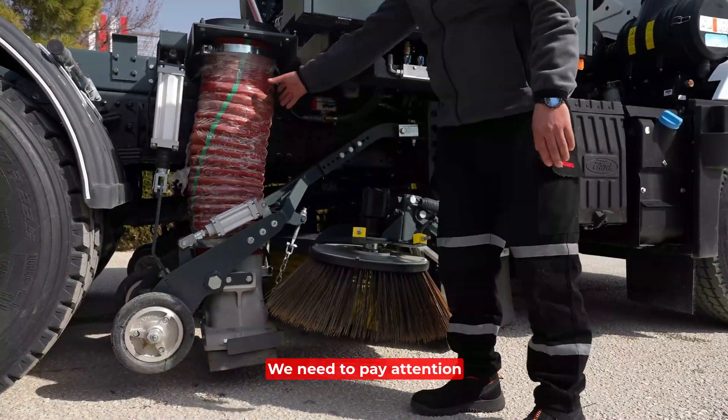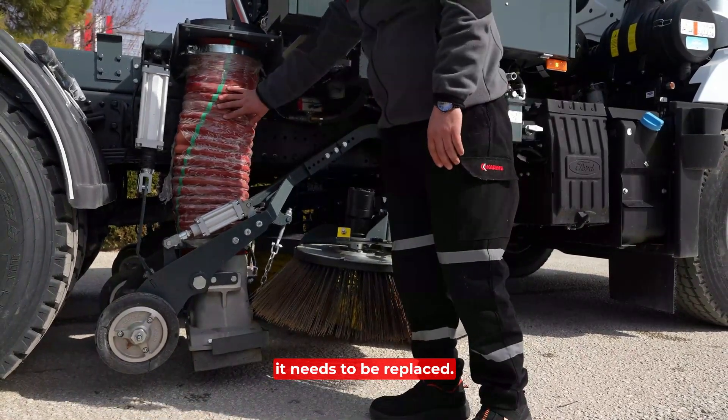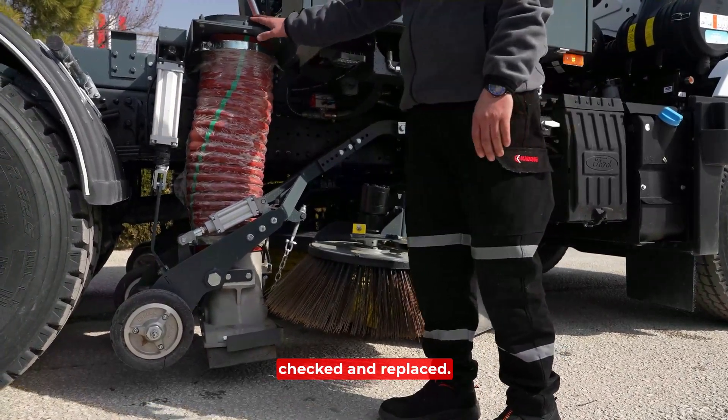We need to pay attention to the vacuum hose. If it is punctured or decayed, it needs to be replaced, otherwise the suction will decrease. The flue filters here need to be constantly checked and replaced.